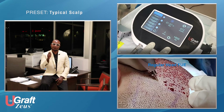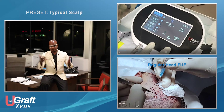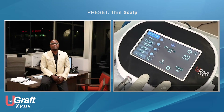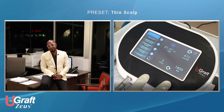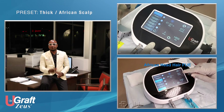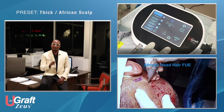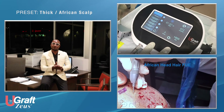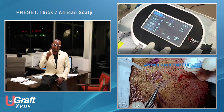Preset number one is the typical scalp — your typical Caucasian scalp with straight to wavy hair, which most FUE patients you encounter will have. The next preset is thin scalp — the kind of scalp that is very thin and soft, where a typical FUE machine will decap and come off with no graft. We have a preset to handle that. We also have a preset for thick scalp, which covers African-type hair patients as well as North African patients who can present difficulties with FUE. The U-Graph Zeus is capable of tackling Afro hair with very tight curly hair as well as very thick skin.